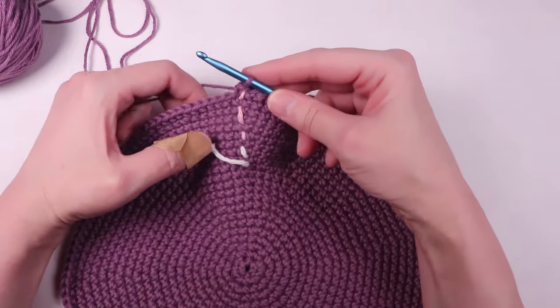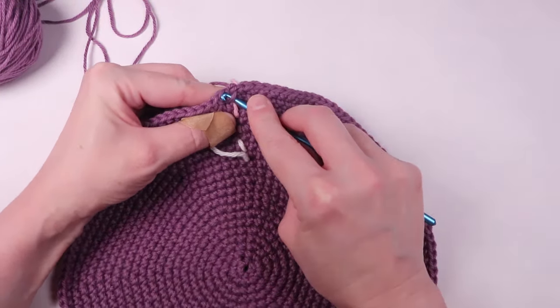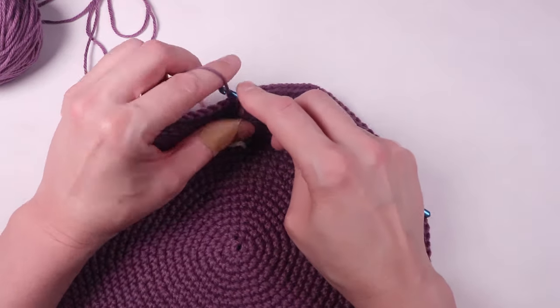Now I just finished the 20th round, and now we're going to make three rounds of single crochets — no increasing and no decreasing yet.